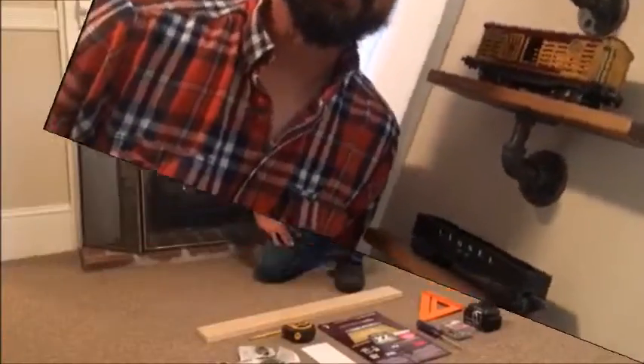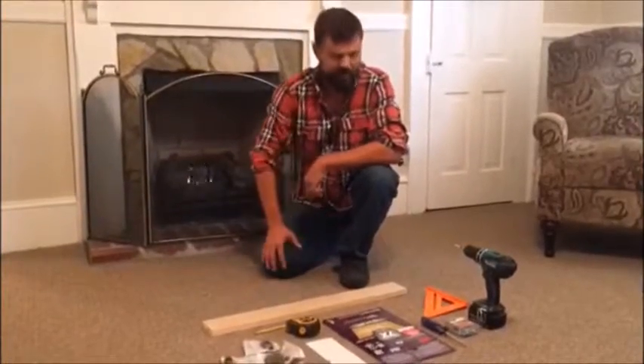Hey YouTube, good old Luke here again. In this video I'm going to show you how to build one of these wood and pipe wall shelves, so let's get started. I've laid out everything that we need here.